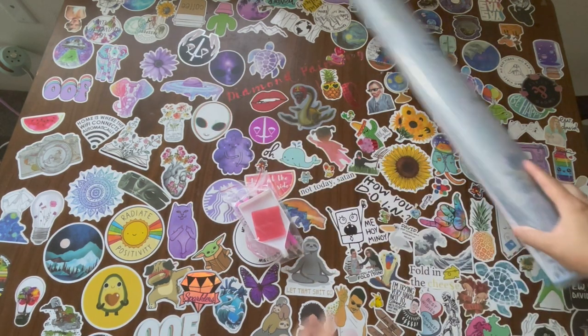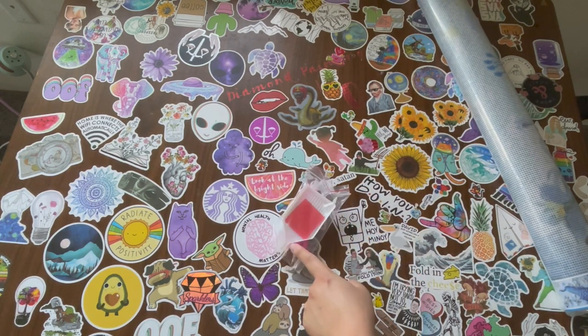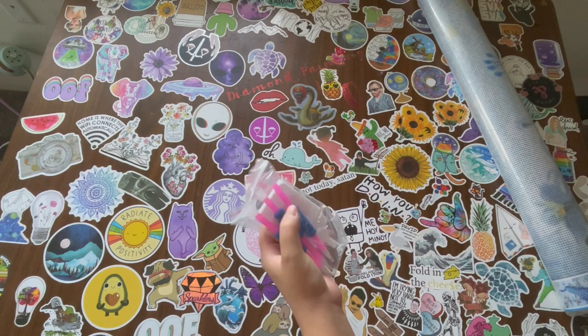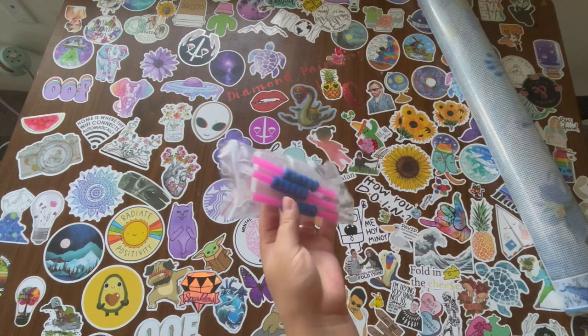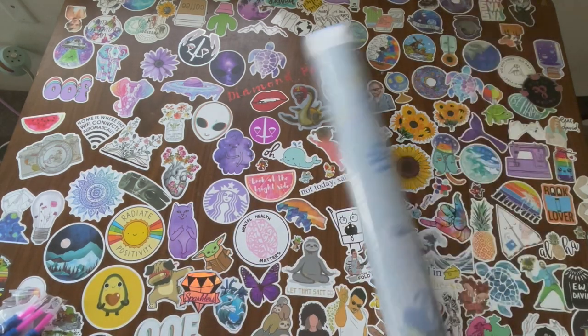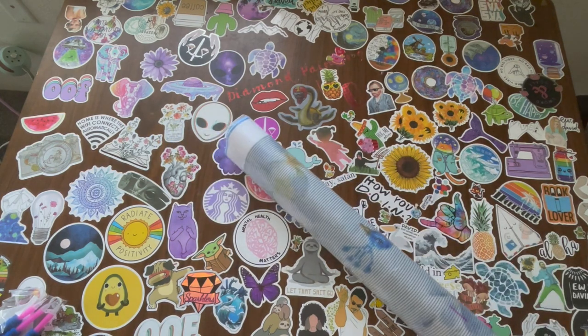Alright, so here we have the toolkit. Nothing else in the box. So toolkit, basic white tray with the funnel, and we have two things of wax. We got three diamond painting pens with some multi-placers. This is actually a really good kit if you want your friends to join in.